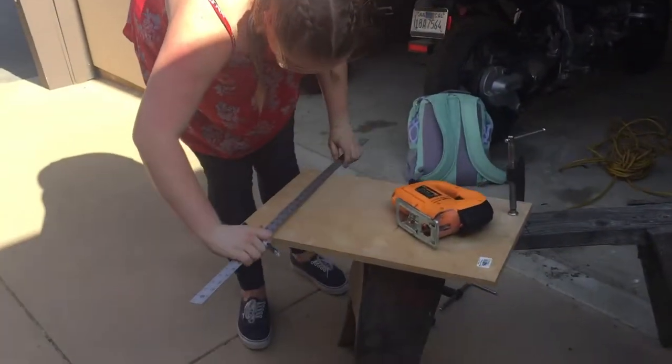Before you start using your jigsaw, be sure to sketch out your work. Measure twice, cut once.